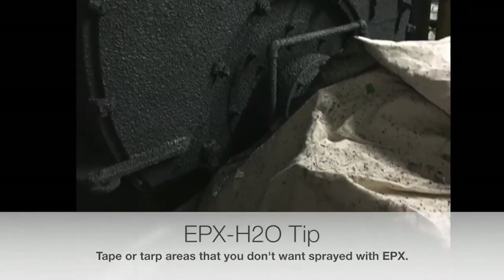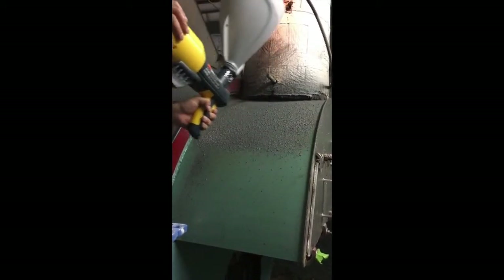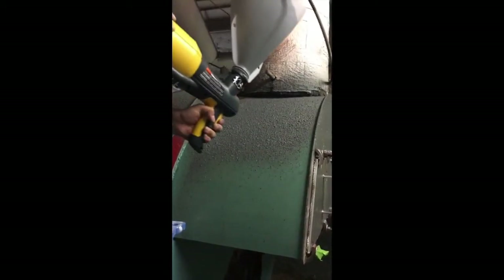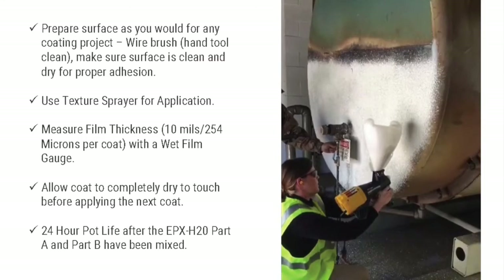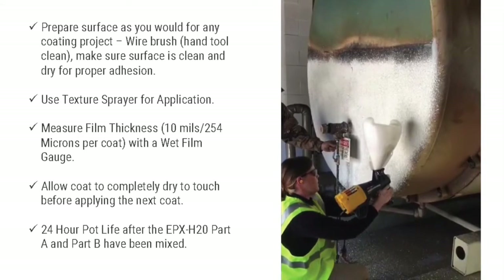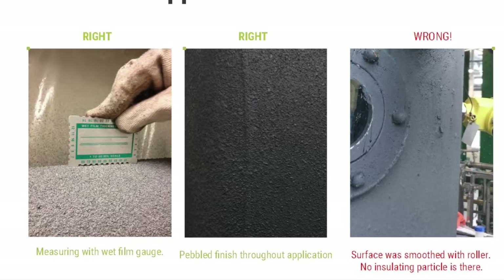You'll also want to make sure to tarp any areas for overspray. As you can see, it's very easy to spray. You want to get the thickness at about 10 mils or about 254 microns. You do want to make sure to measure the film thickness with a wet film thickness gauge and to allow the first coat to completely dry to touch before applying the next one.